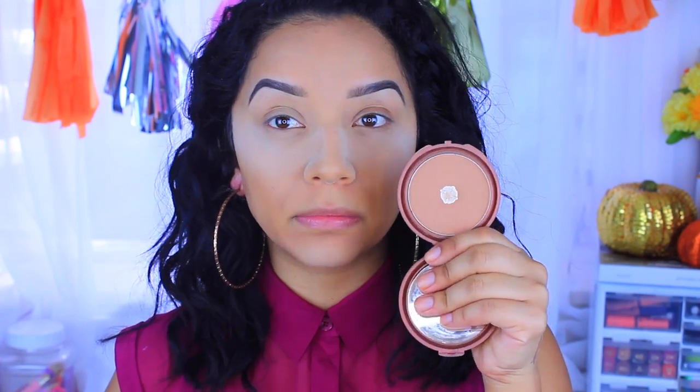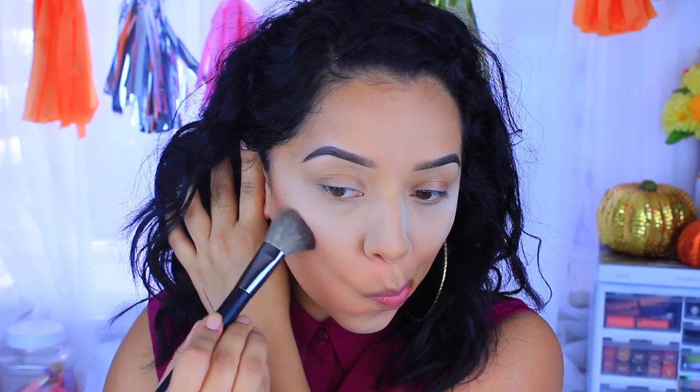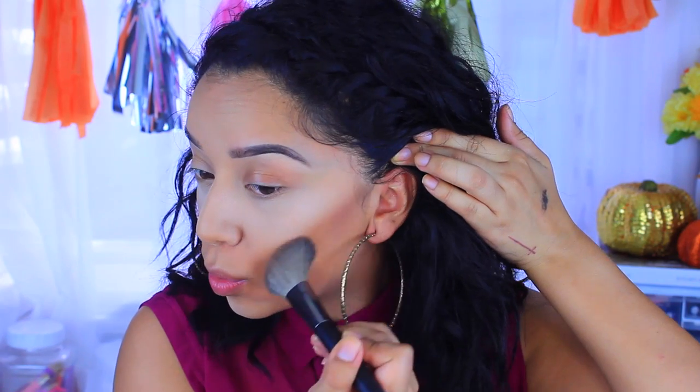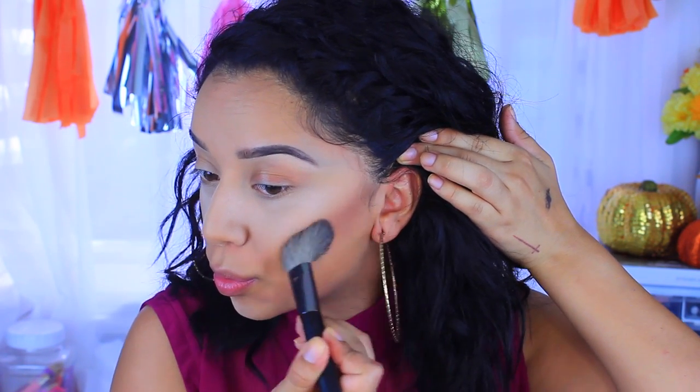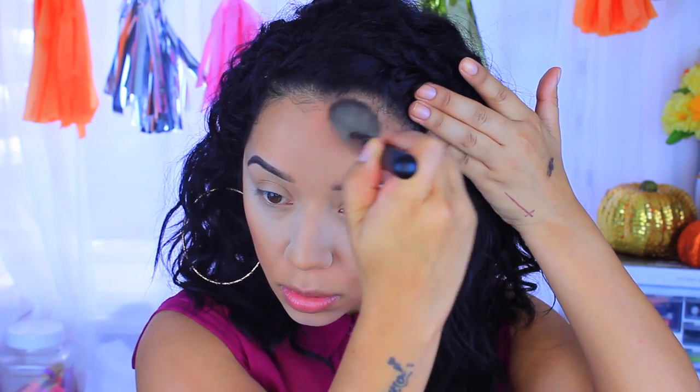Now I'm moving on to bronzing. I'm going to use the Sunny bronzer and take this angled brush — I don't know the name but I got it at Walgreens; it's the Walgreens brand, and I'll have it linked for you guys. I'm just going to sculpt out my cheekbones — I did want to go for a pretty intense contour today since I was doing a full glam. I also like to take the bronzer to my forehead just so everything is nice and balanced.